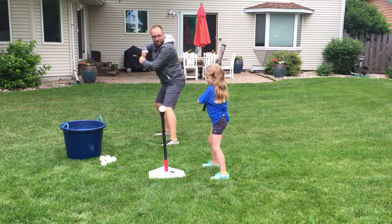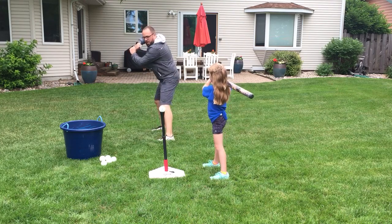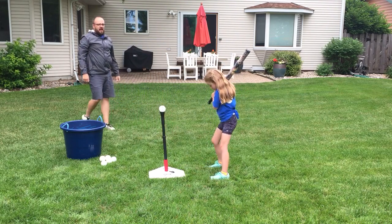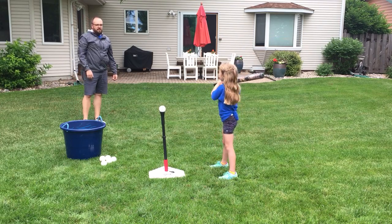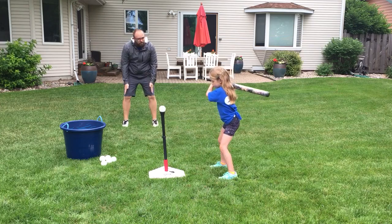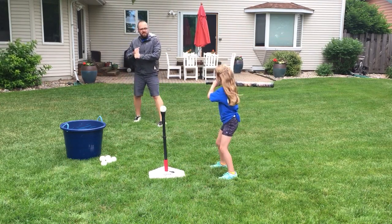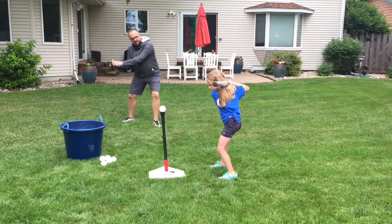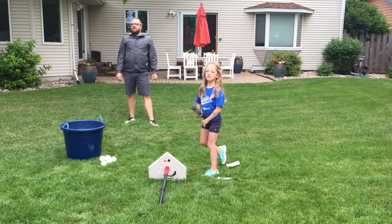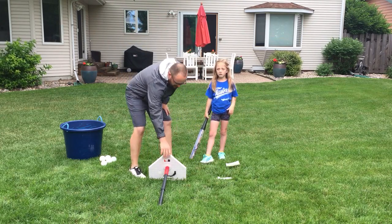Stance, grip, elbows. With that elbow up, you're going to twist and come right on through. Eye on the ball. Step back a little, adjust your feet — remember, shoulder-width apart. Bend your knees, just like this, and then swing on through. That went almost as far as that first shot.